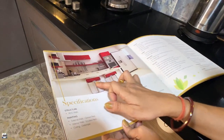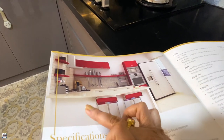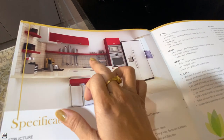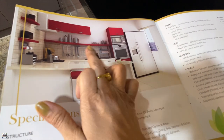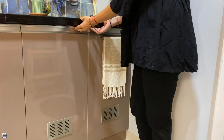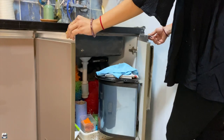We also changed the electrical positions, the hob position, and the freezer position. The freezer was brought to the extreme corner of the side and the sink was moved to the freezer position. I also changed the place of the hob because it was facing towards south, and it's not auspicious to cook facing south.